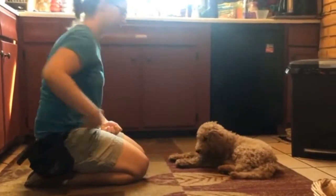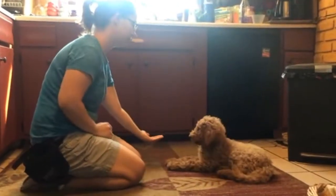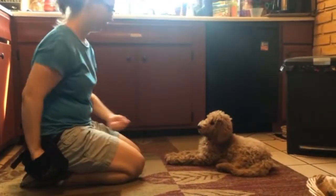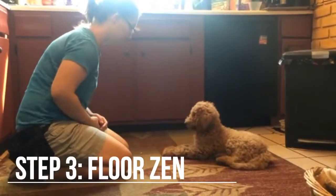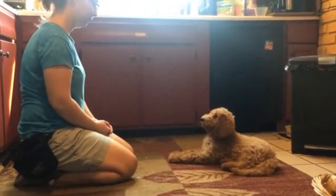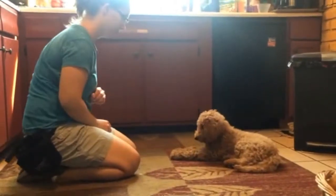Once she's good at this, then we add back in the duration and the eye contact. Then we go to floor Zen, which is a treat on the floor that we cover and uncover. Just like with the last step, at first we take away the requirements for duration and eye contact and add them back in once she is good.